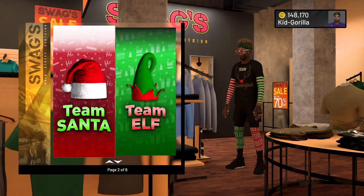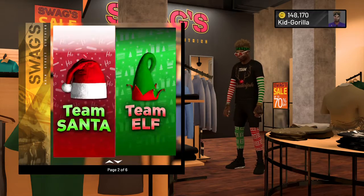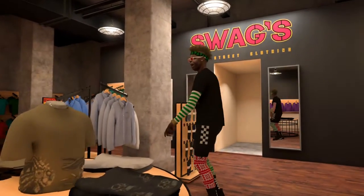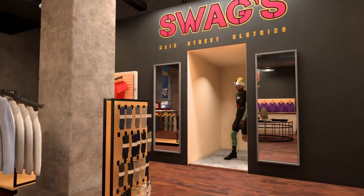Okay you guys, I almost forgot about the hats, my fault. Let me see if we got any new sweaters — nah, we ain't getting no new sweaters. But the hats, I forgot all about this. Let me try on a hat real quick. I probably want to equip a hat, but I gotta get it.